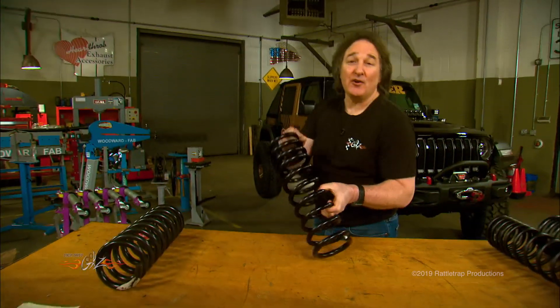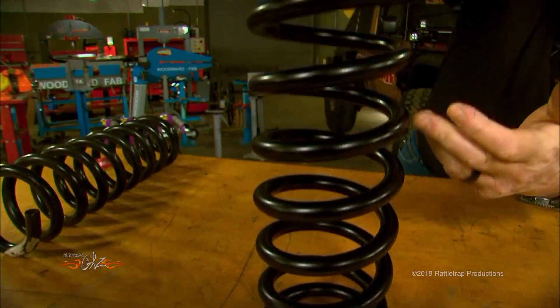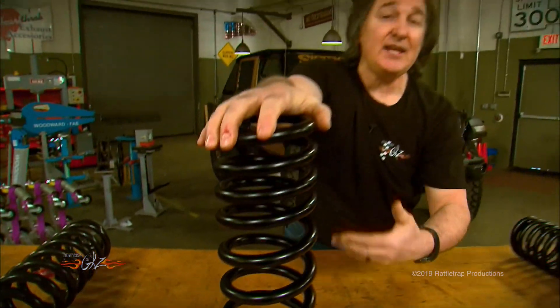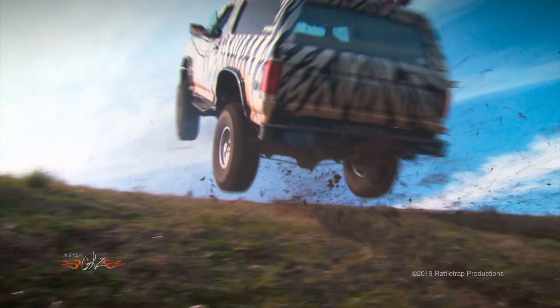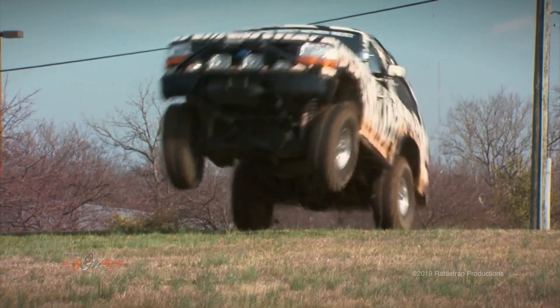The next spring is the variable rate spring. Notice the distance between all of the coils is a little bit different all the way down. This allows the spring rate to change and increase as the spring compresses, so it's great for handling extra weight. It's also great if you get the vehicle airborne, because it will absorb those impacts better and not bottom out as much.